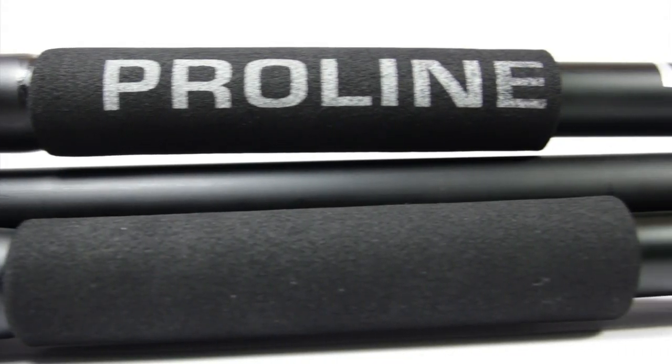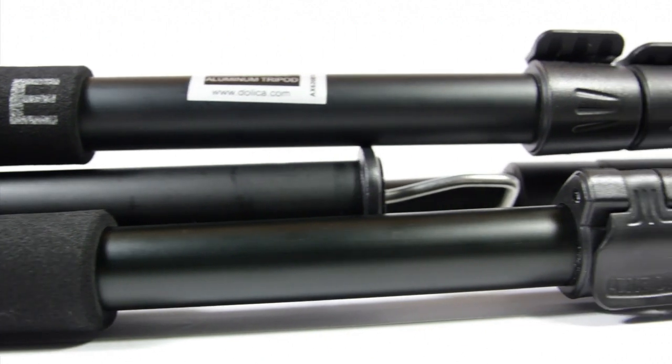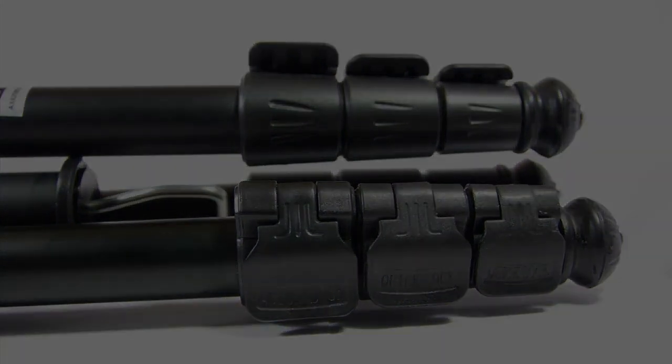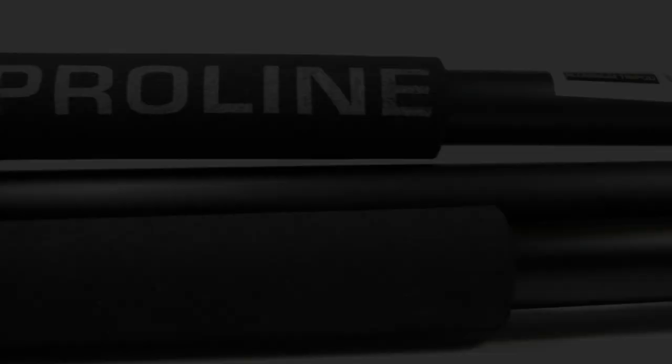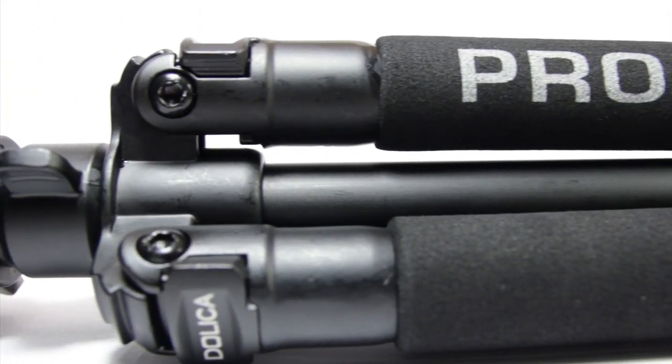The Dahlika ProLine tripod is a tripod suited for everyday use. Its features are unmatched in the price class, and as a bonus, it even comes with a quality carrying case. This tripod is made of aluminum — there are no cheap plastic bits.